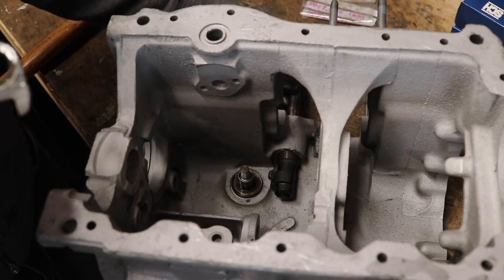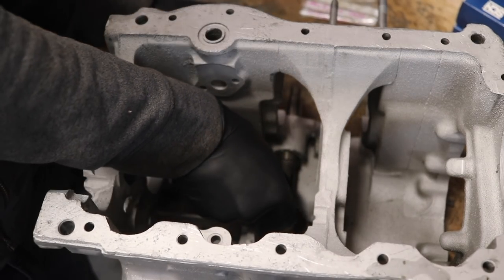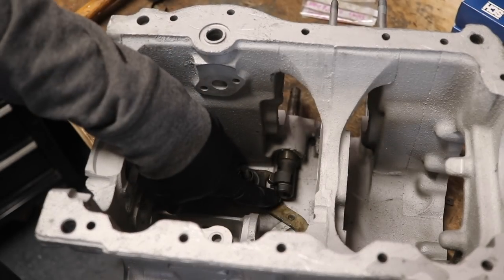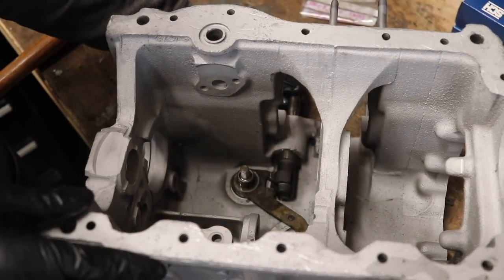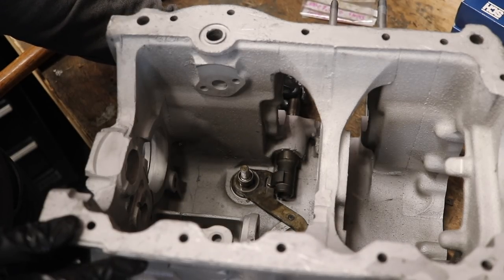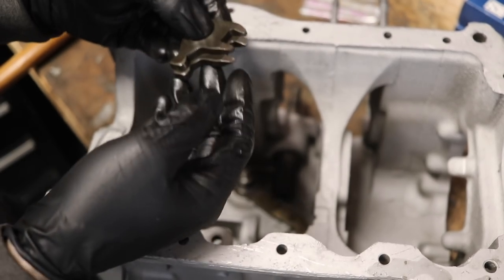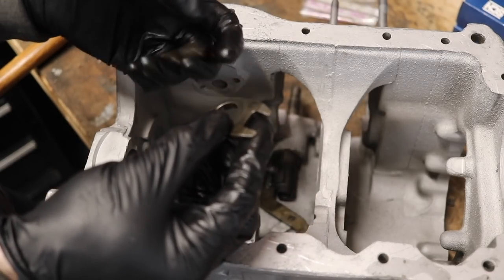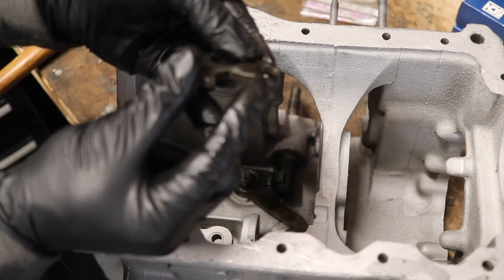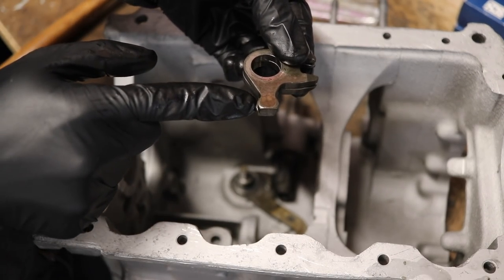The next thing is to install our reverse gear selector. This goes right down on there — keep in mind you want it lined up with your shift selector. Now this next part is easy to mix up: there are two versions of this selector. The lower version is tapered on both sides, and the upper version is only tapered on the top side. Another way to tell is that the slightly larger one goes on top and the smaller one goes on the bottom.